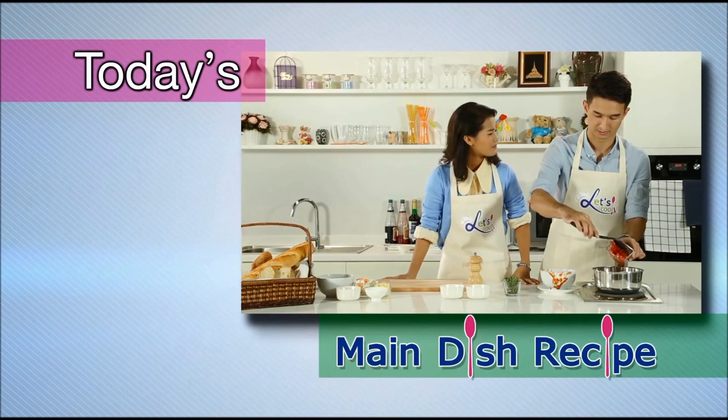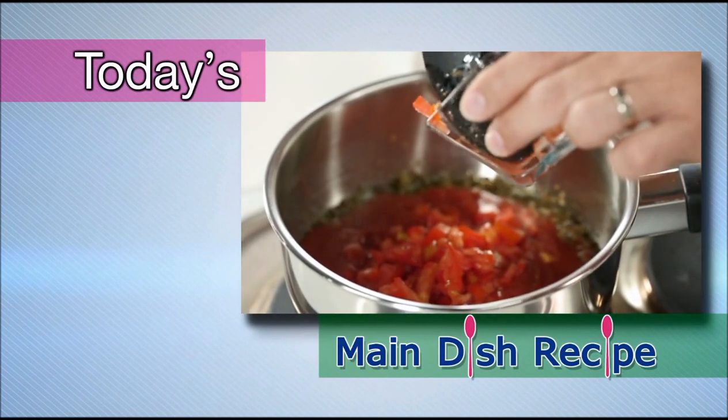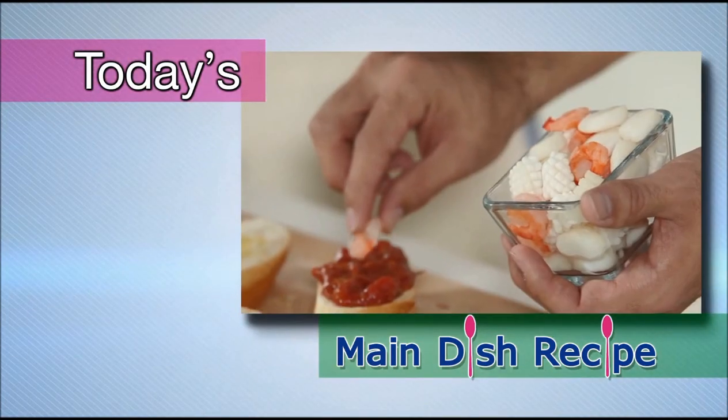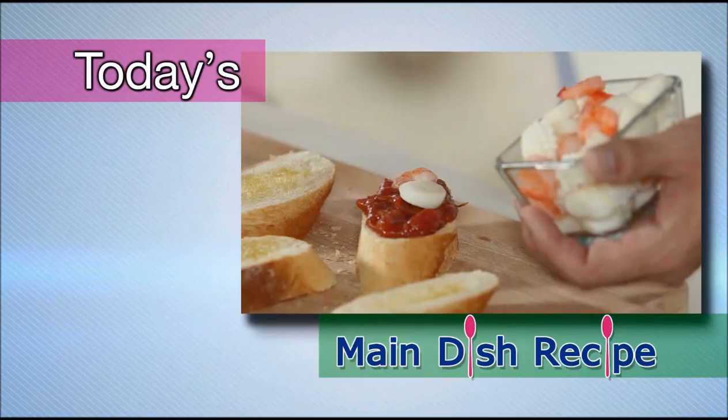How long can I keep the sauce before this? Well, if you keep it in the refrigerator, it'll last about a week, because we're going to take some of our variety of seafood here and just put it on there.